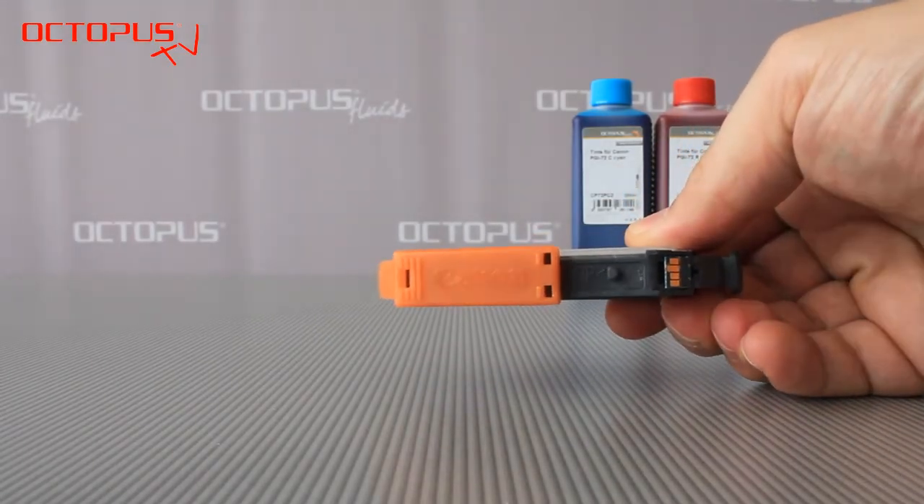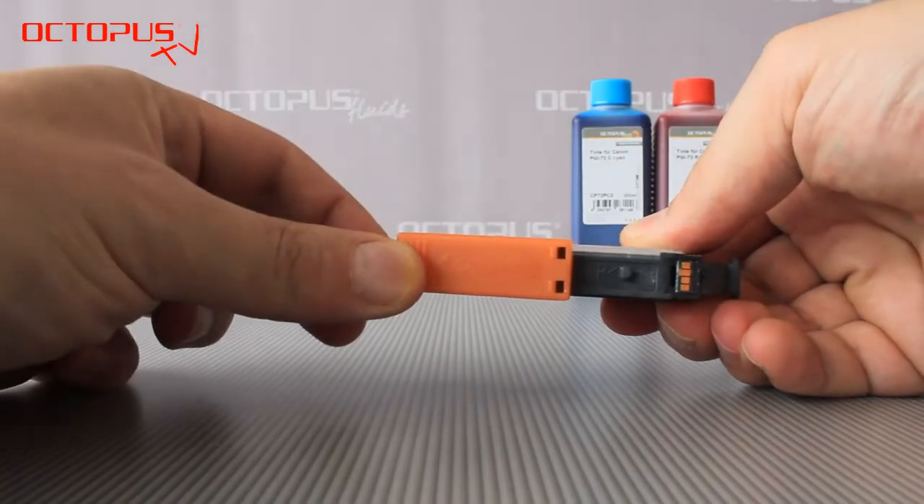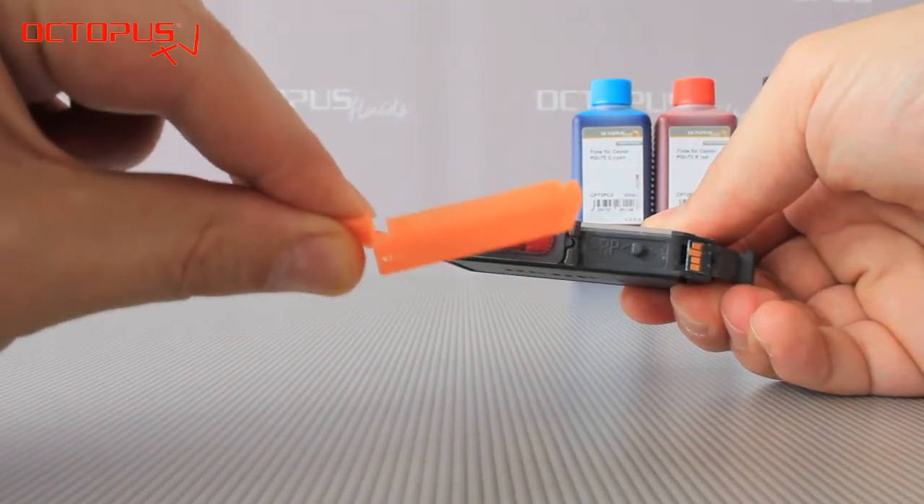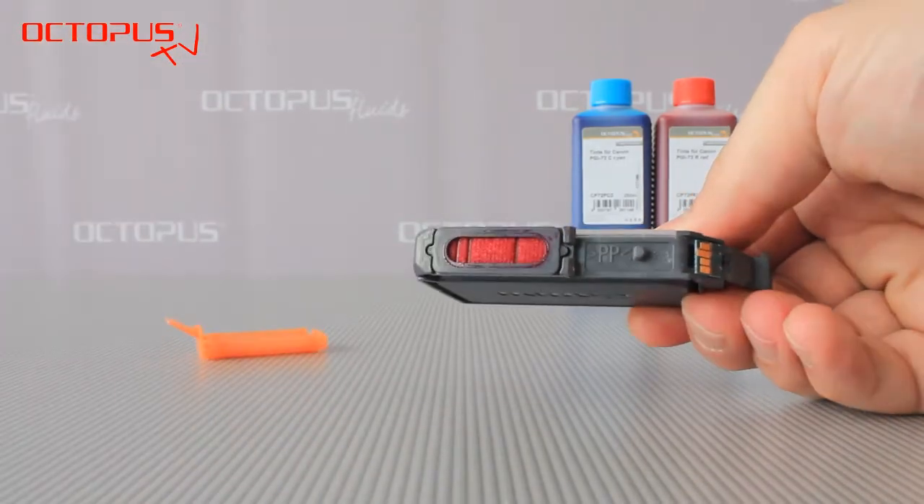The cartridges come with very useful orange caps. If you remove the cap you can see the rectangular shape of the ink port. Please store those caps well — they are very useful.